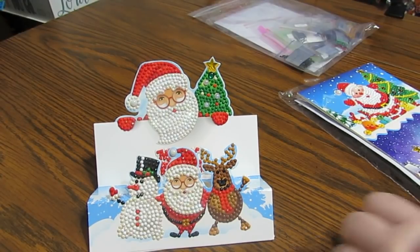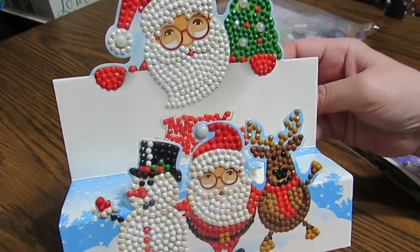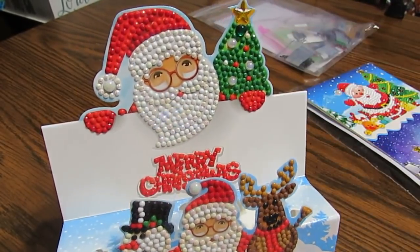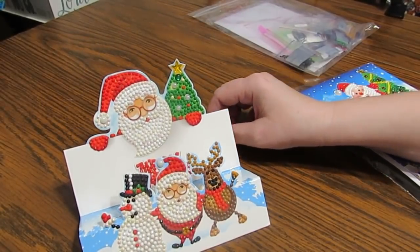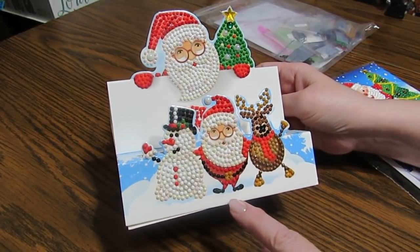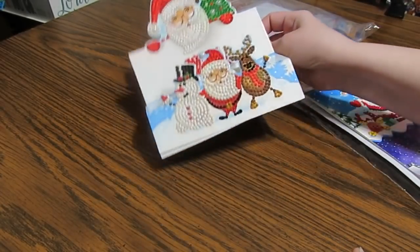I had several purchases, but people have been wanting to see how these little cards came out that you fold up. Isn't that adorable? It will make a cute decoration. I put one tiny little micro dot right there to just kind of keep it in place so it won't slide if I move it around.